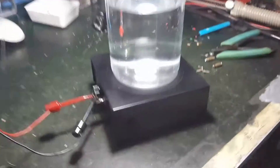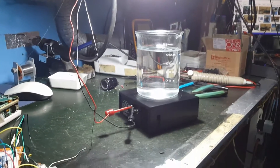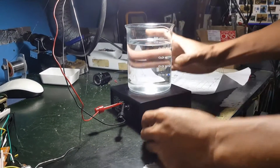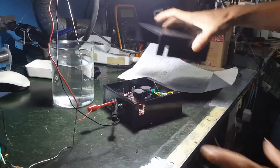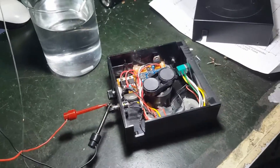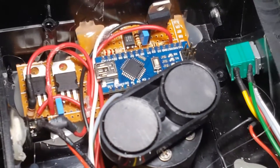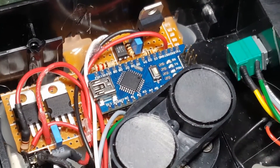So I can show what is inside — we replaced the circuit. I'm not bound by the original restriction. This is the replacement circuit; you can replace it with any Arduino. We used an Arduino Nano.